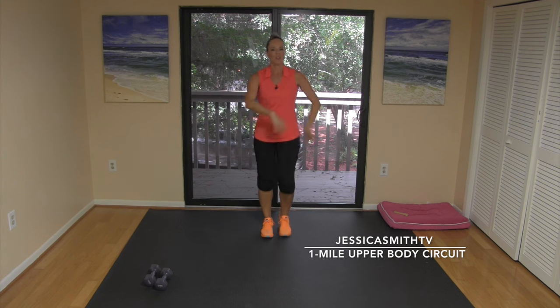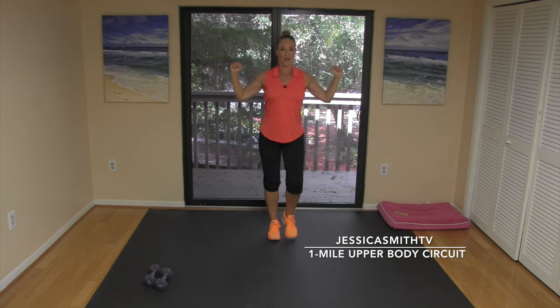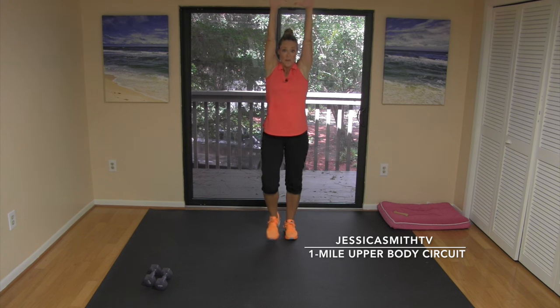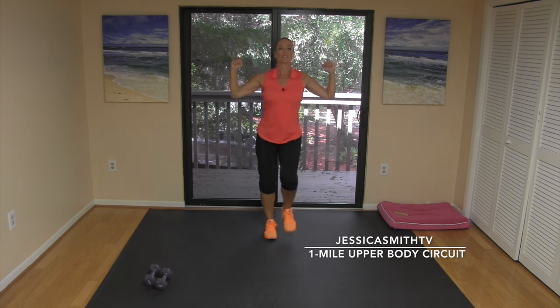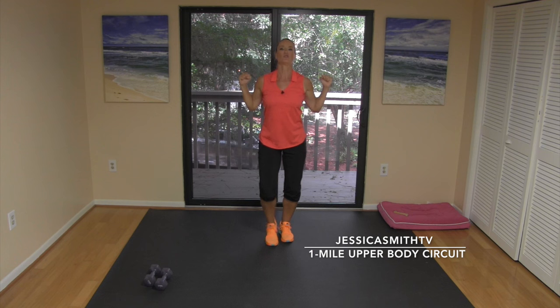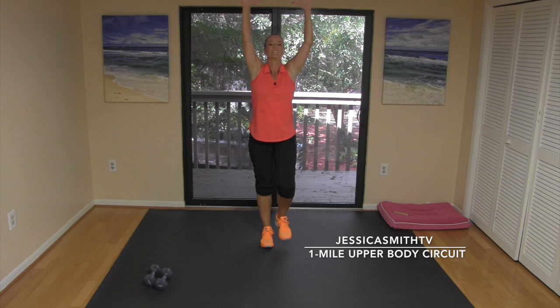Inhale those arms up overhead, really reach tall, and make two strong fists. Bend those elbows by your sides and pull down your back — inhale big stretch, exhale pull down. We also want to think about warming up the lungs. We don't always talk about that, but we want to make sure we're breathing deeply so our body has the energy it's going to need. Inhale and exhale — two more, then one last time, up and down.